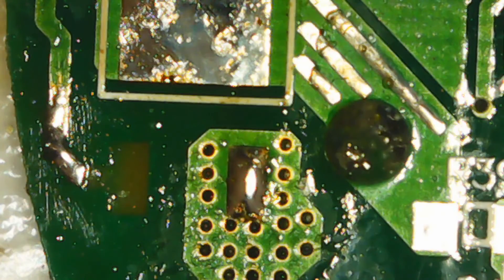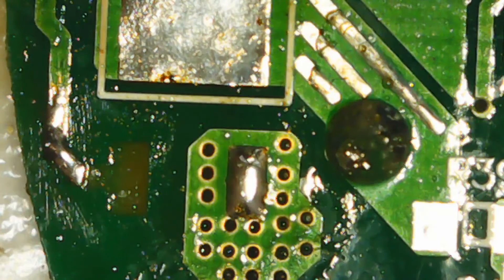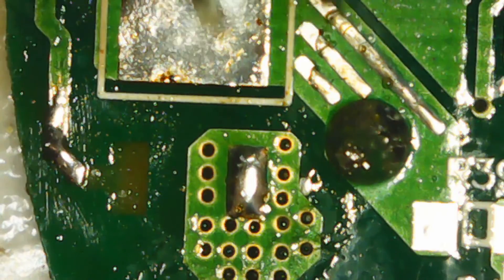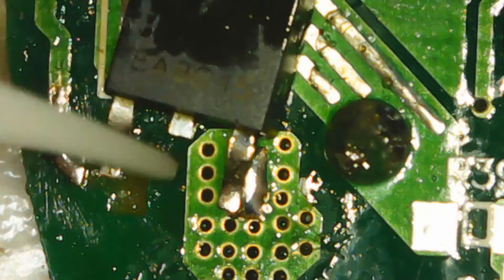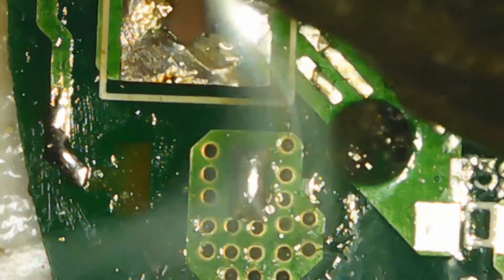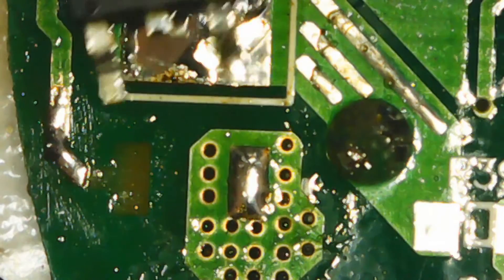So I'm going to have to make a little jumper wire from here to the gate. I'm just going to add some flux on the new MOSFET chip, then add a little bit of solder on the pad before installing the new MOSFET.